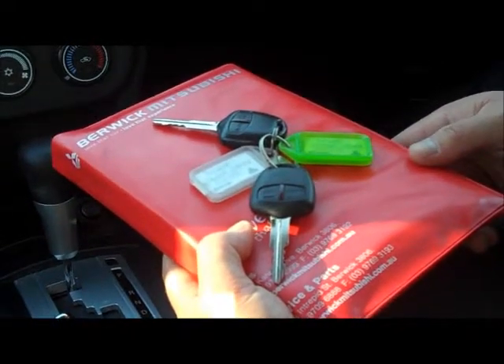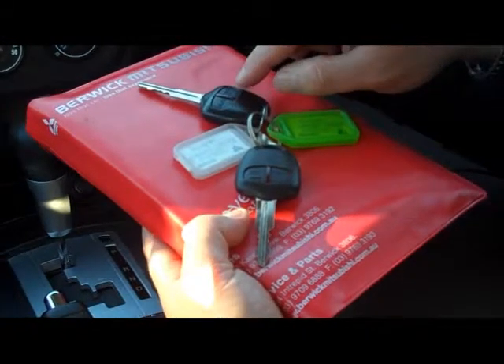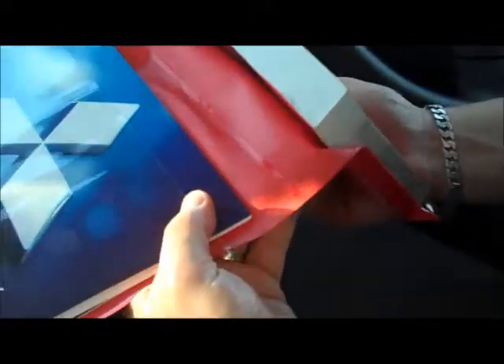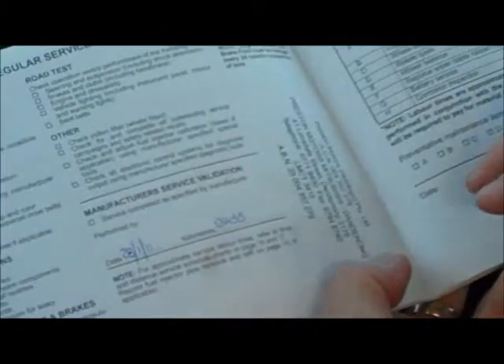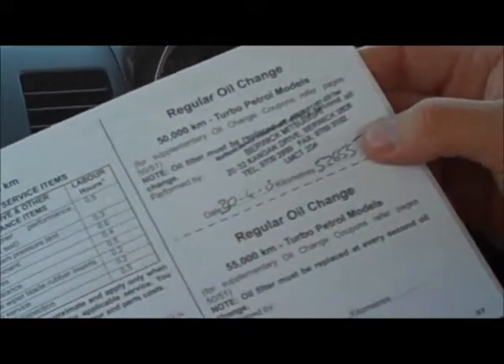Another way you can tell this car's been really well looked after is the fact that the previous owner has supplied us with both of the original remote central locking keys. This one has only got minimal wear on it and this one still looks brand new, so probably being the spare. Got the full book cover here — all the standard material from the factory. The large owner's manual, service and warranty booklet, and the other papers that come with the car from brand new. Inside here I can confirm it is a one owner vehicle, and as mentioned, it is due for servicing every 15,000 Ks. So we've got one done at 13, one at 29, another one right on 45, and we've also completed an intermediate service on the car at 52,655 Ks.